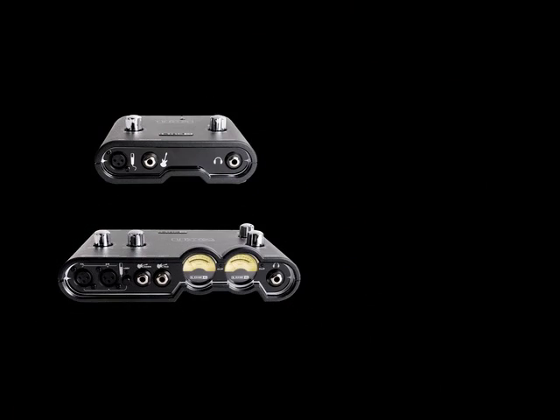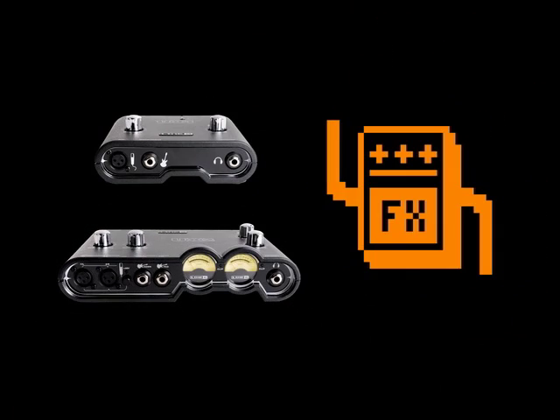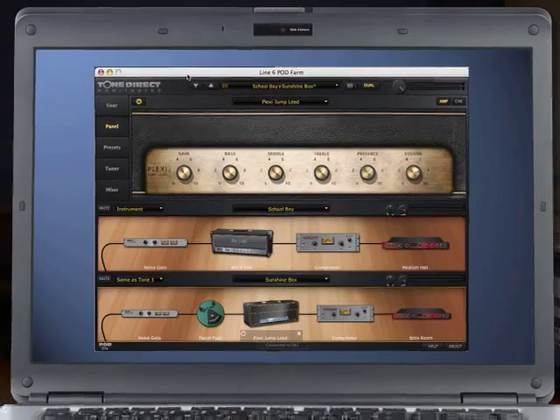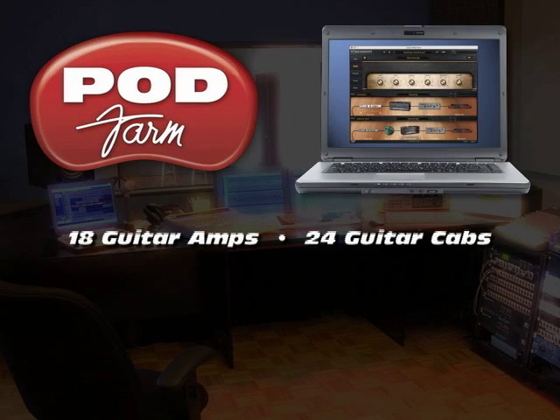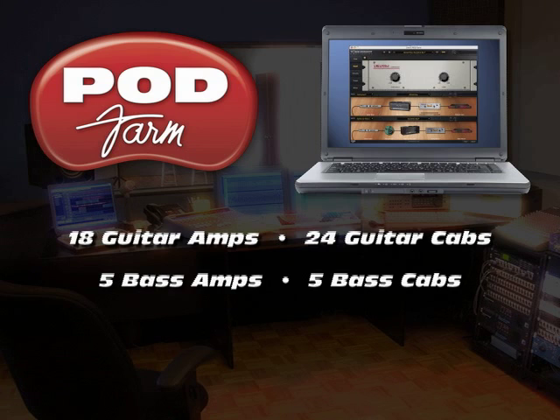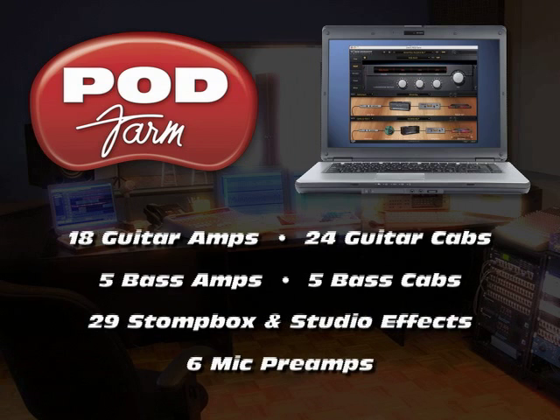Pod Studio UX1 and UX2 also feature the FX Junkie model pack. All Pod Studio interfaces use PodFarm as their tone engine. PodFarm features models of 18 guitar amps, 24 guitar cabs, five bass amps, five bass cabs, 29 stompbox and studio effects, and six mic preamps.